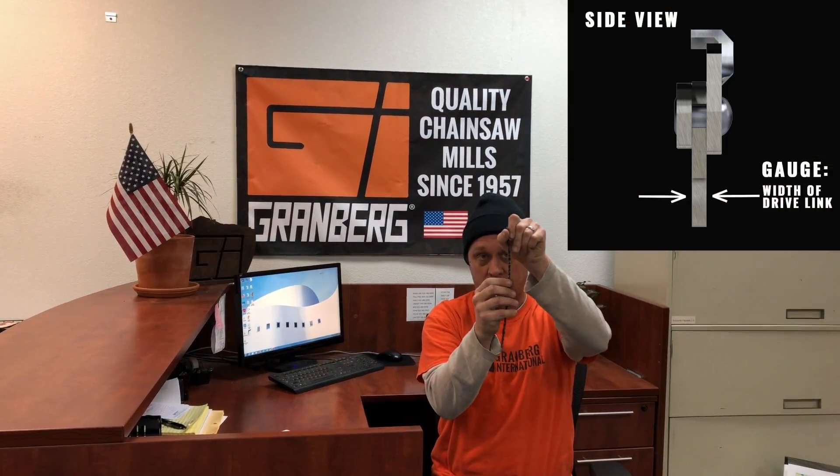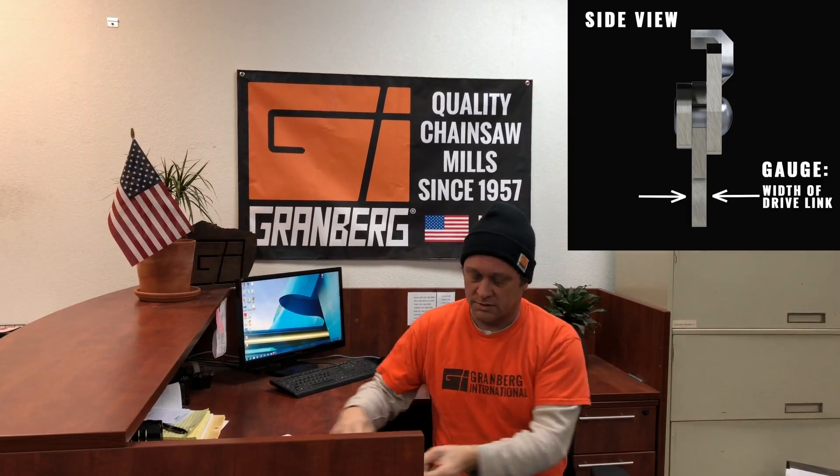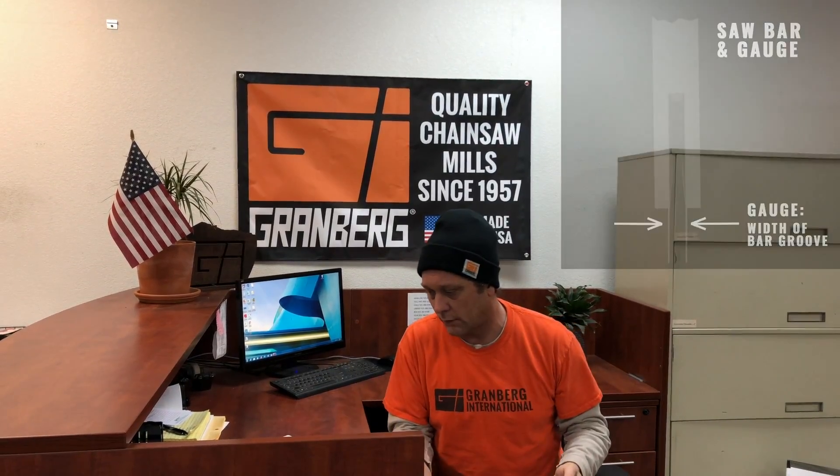The gauge is the size of this little tooth right here, viewed from the sides — its width. It's also correspondingly the size of the groove in your bar right here. There are three basic gauges as well: 050, 058, and 063.